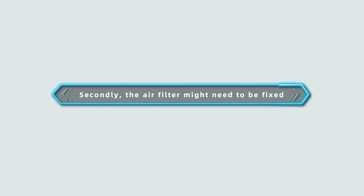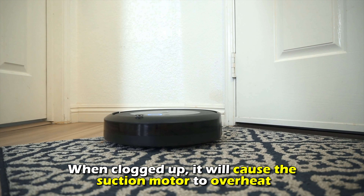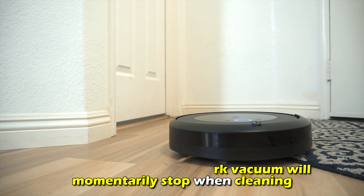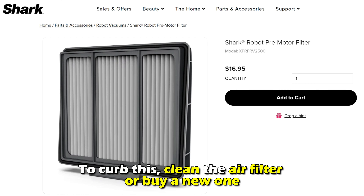Secondly, the air filter might need to be fixed. When clogged up, it'll cause the suction motor to overheat. If this happens, your shark vacuum will momentarily stop when cleaning. To curb this, clean the air filter or buy a new one.